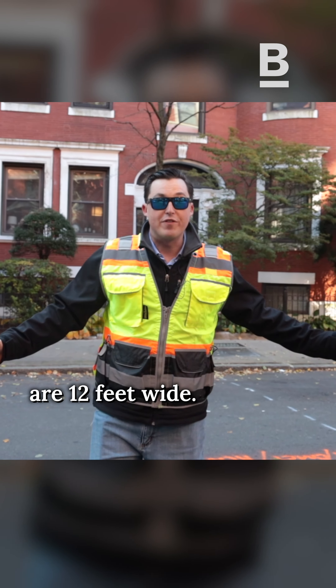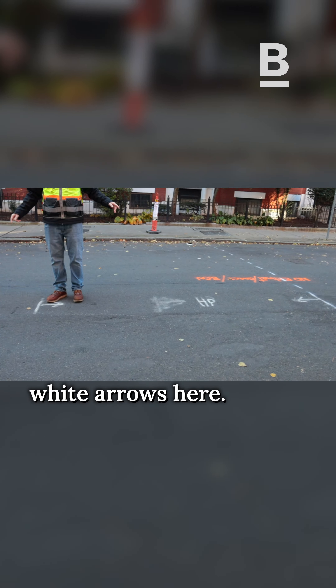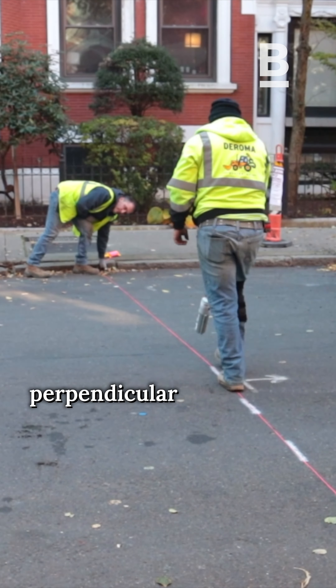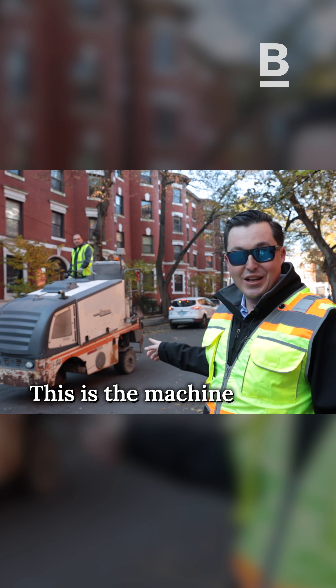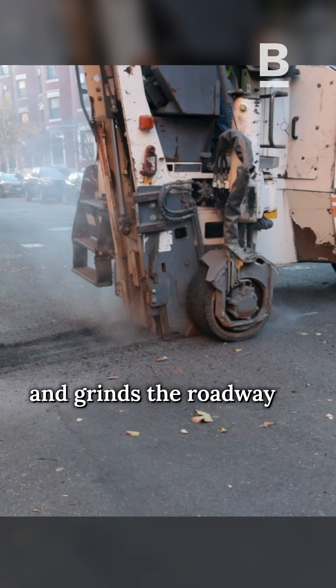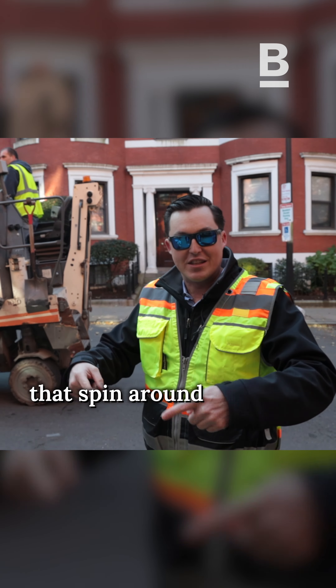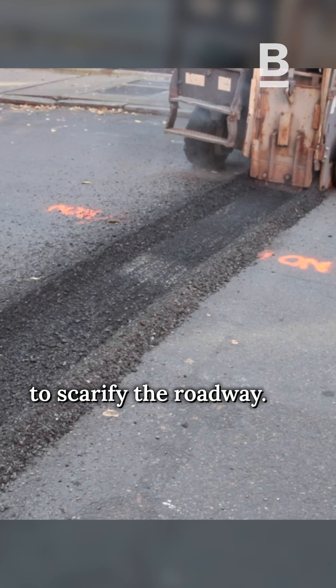The actual humps are 12 feet wide. They go between the white arrows here. The worker is able to paint and cut a perfect straight line perpendicular to the curb. This is the machine that excavates and grinds the roadway to accept the new asphalt. It's got a one-foot drum with a lot of teeth that spin around really fast to scarify the roadway.